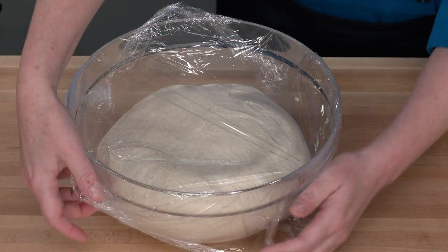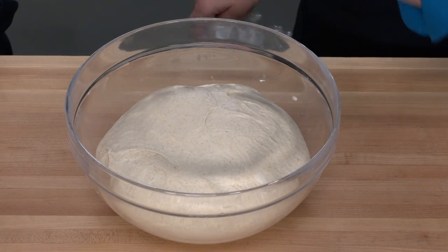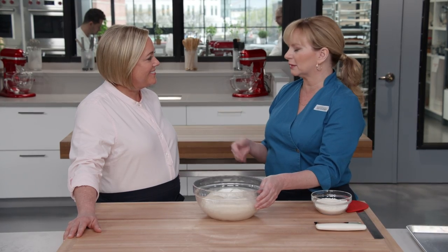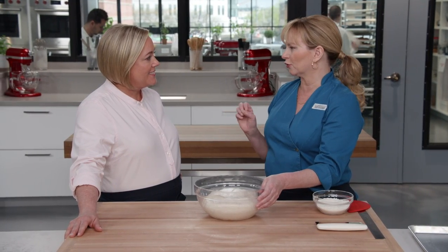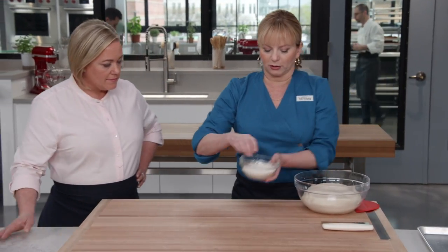After four stages of resting and folding, fougasse is known for taking on many different shapes — sand dollars, a ladder, or the most traditional shape, which is a leaf. Before turning the dough out on the board, flour it well since this is a well-hydrated dough.